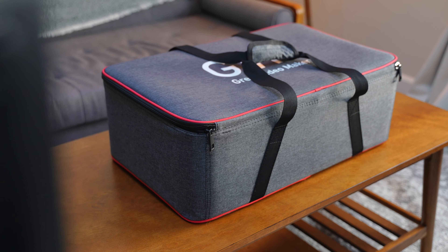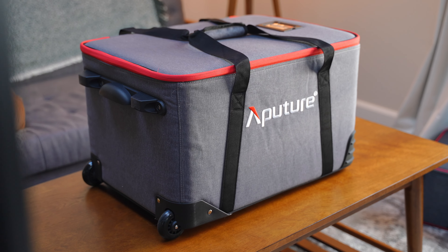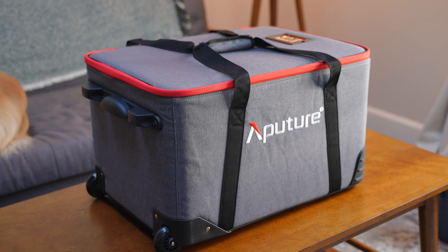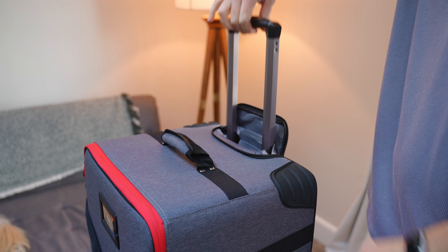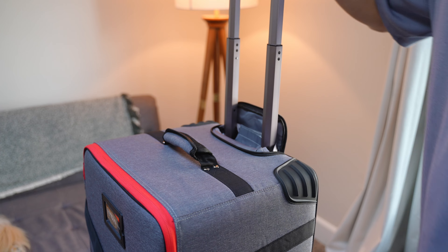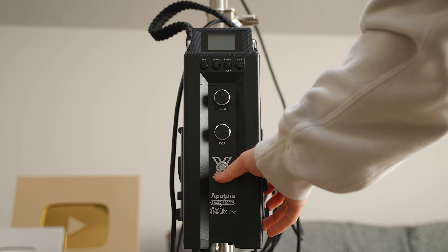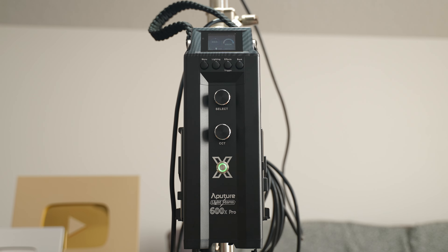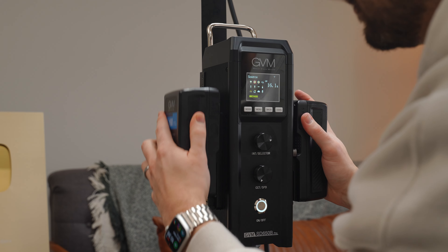When it comes to the build quality of the bags that hold these lights, this is where GVM really decided to cut back on cost. The Aputure bag is more expensive, but it's much nicer — it has wheels on the bottom and a pull-up handle, making it super easy to lug around. As for similarities, both lights come with a big power brick that goes onto your light stand, and both have V-mount options so you can use them on the go.